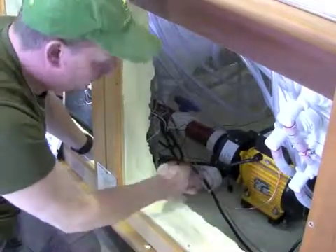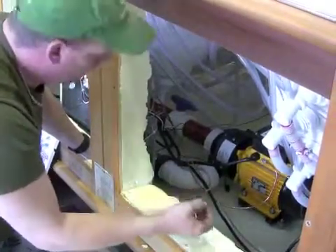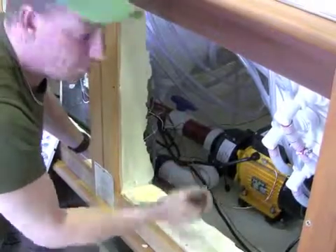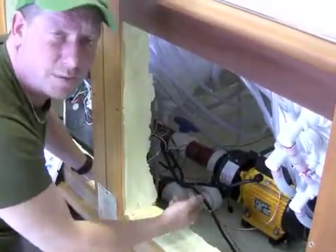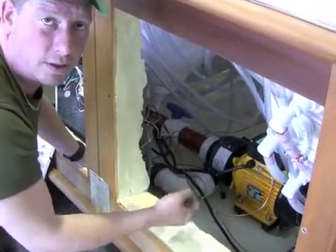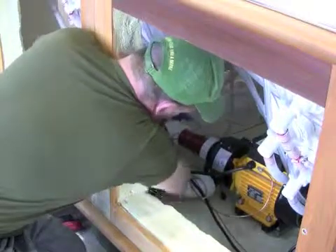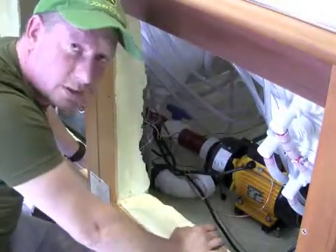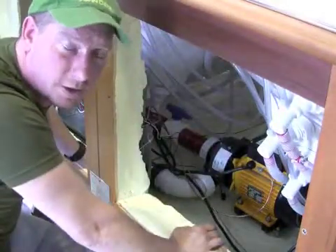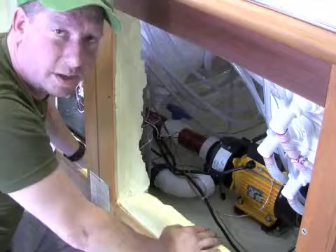O-rings and unions are considered user-serviceable items, which means the homeowner or consumer is able to work on these and tighten them up — it's very simple. So on warranty, there's no labor component toward that. If you need to go out and change some O-rings or tighten up a union, it will be a chargeable call if you're on the service side of things. But if you're on the consumer end, it's quite simple.